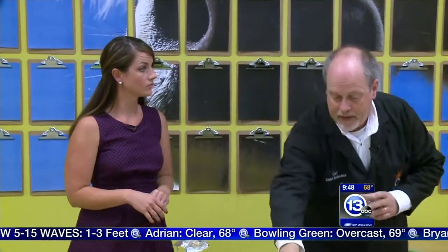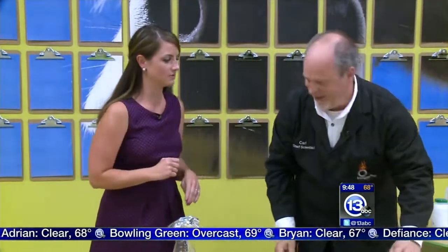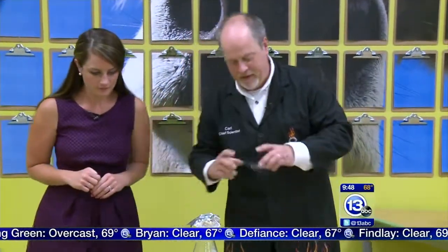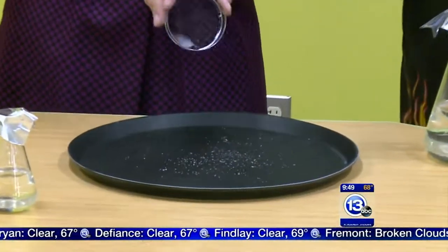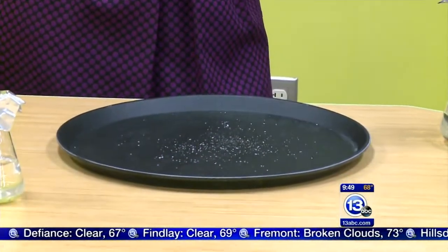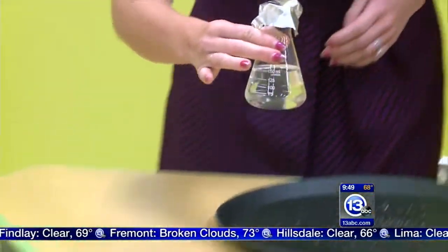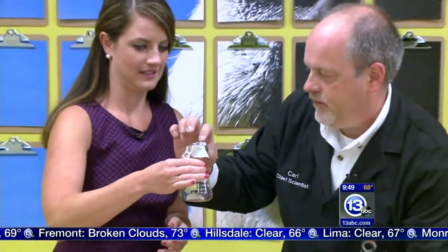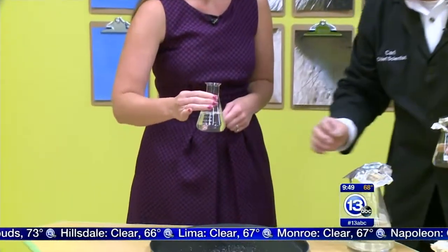We could heat this up and turn it back into liquid again. That's amazing because I could barely see that I even picked up a crystal, it was that tiny. But it gets better — in the kit they give you a small petri dish, but we're going to use the larger tray here. I'm going to sprinkle some crystals on here. Pick up this beaker over here, we're going to do the same thing. Take the lid off and very slowly pour that liquid into the middle of the tray.